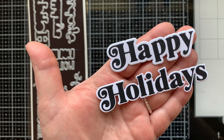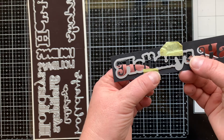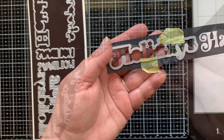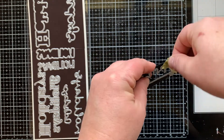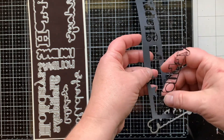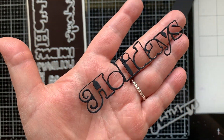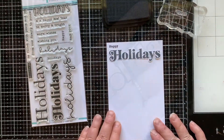You can see how I can match the fonts using that Happy set. You can also use that shadow die to die around where you just die cut out the letters and that's going to give you an outline — that's another really cool feature from this die set. You can do this with four different dies in this set. Think of all the fun things you could do with that.